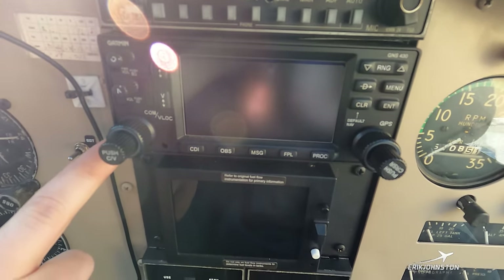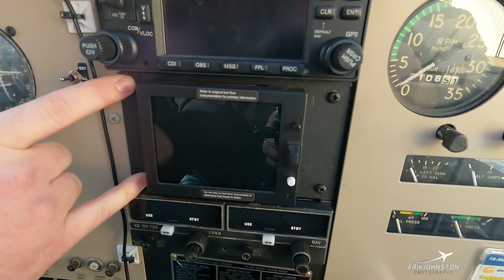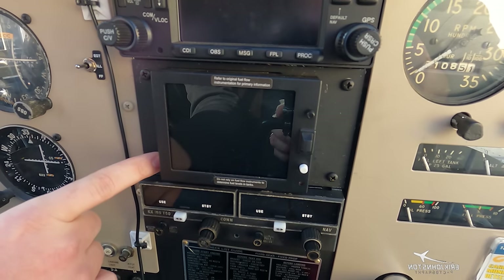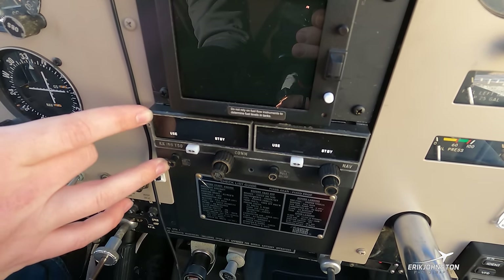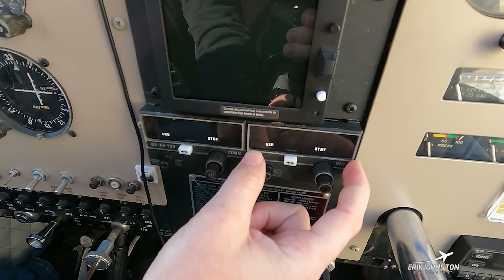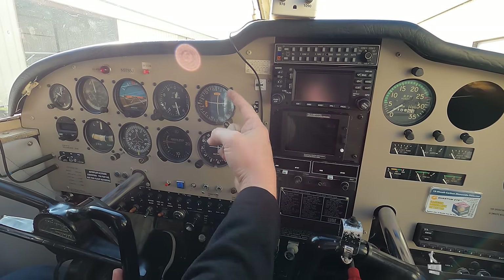Just below that is our Garmin GNS 430 GPS — this is how I navigate, and approaches can also be flown from it. Below that is a JPI EDM 730 engine monitor where I can display cylinder head temperatures, exhaust gas temperatures, RPM, and electrical voltage — all engine indications are embedded in that screen. The bottom radio is our second comm and nav receiver, which lets me listen to two frequencies simultaneously and tune a second navigational frequency, displayed on the bottom VOR indicator. The top VOR indicator is for nav 1.